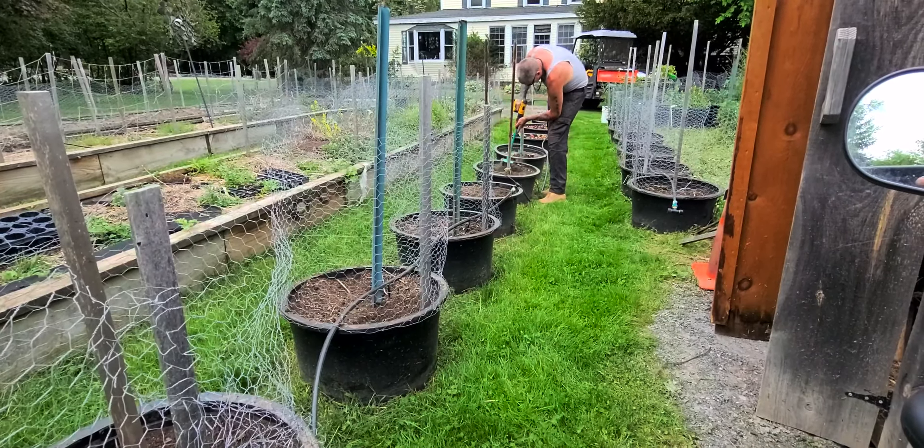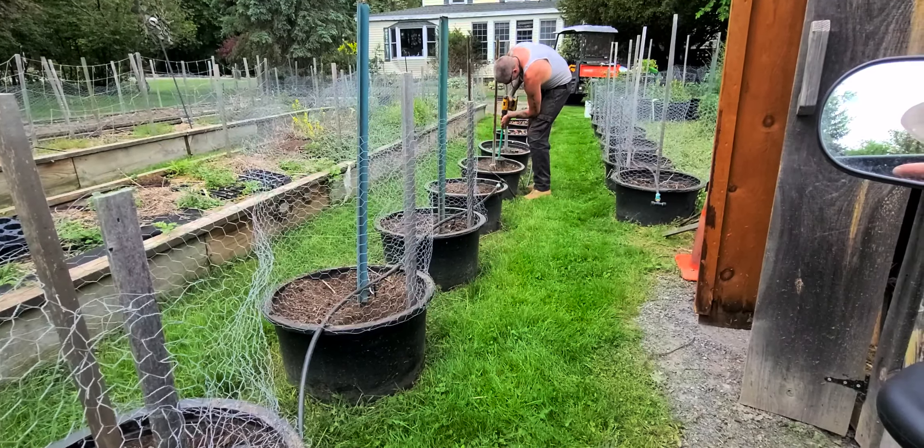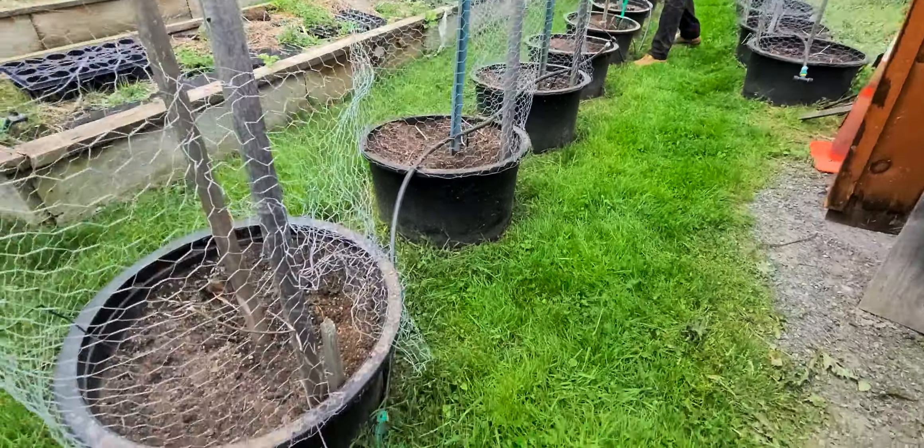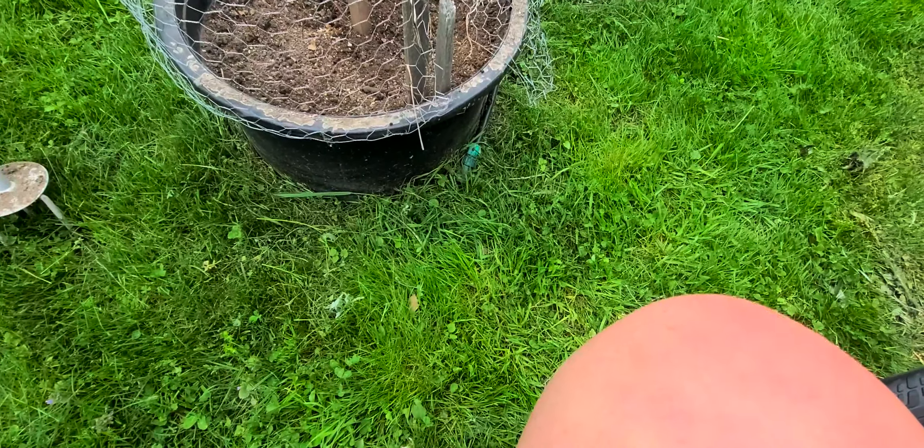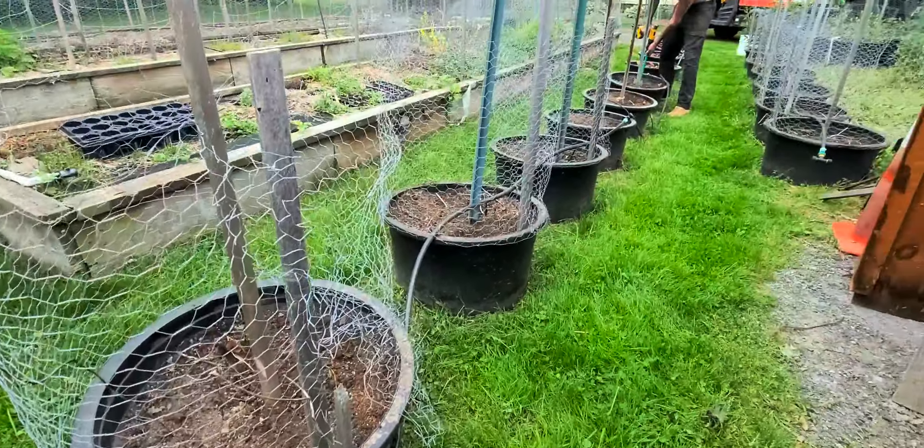You can see all these above-ground planters. We've got water set up — see the hose there. See the green on the floor; they will get watered automatically.